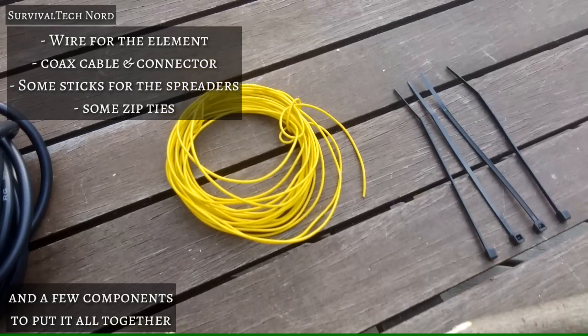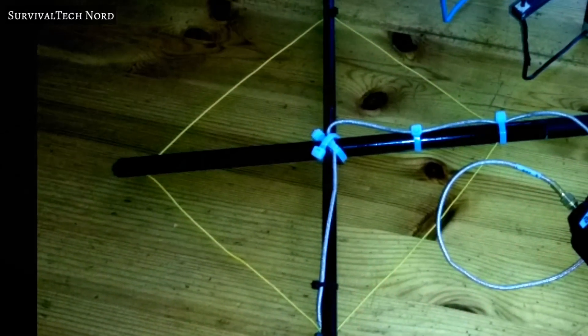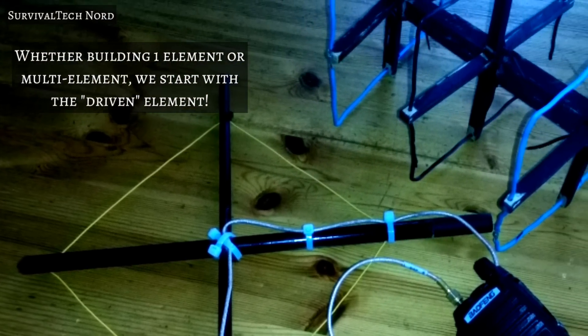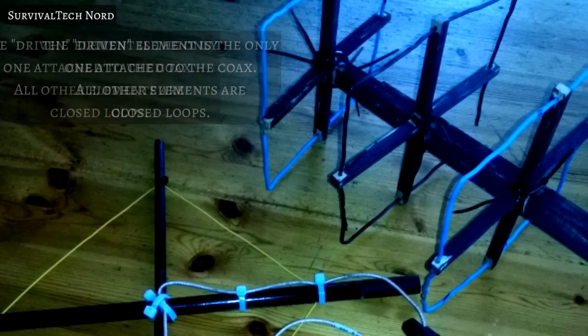Quite honestly, you can put this thing together with anything that's non-metallic. Regardless of which version you build — the one-element or the multi-element — the driven element is common to both antennas. So that's where we're going to start.